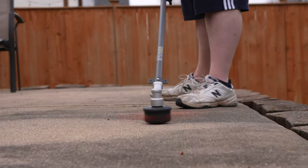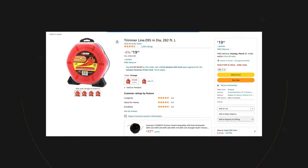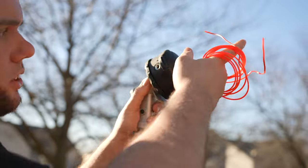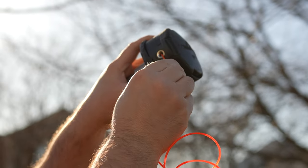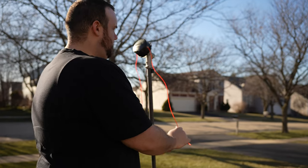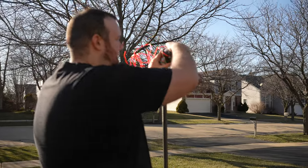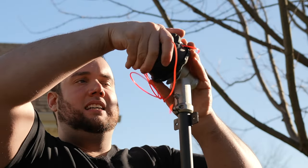One of the worst feelings is running out of string mid-trim, but the Speed Feed makes it really easy to change. Grab about 10 to 15 feet of string — I personally like 0.095 thickness because it's thicker and won't break as easily. Look at the head and find the hole where the string feeds in, then rotate the head until you can see straight through to the other side. Feed the string through to the halfway point, then rotate the head clockwise to wind it up. No need to worry about single or double spools — it's really straightforward.